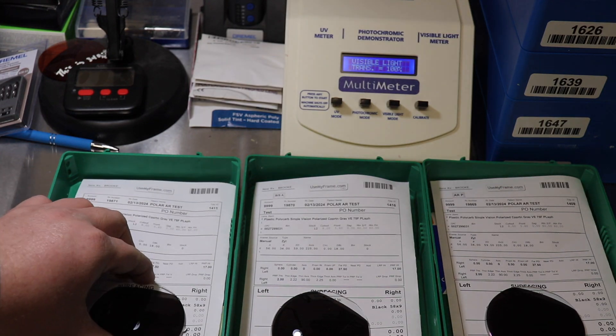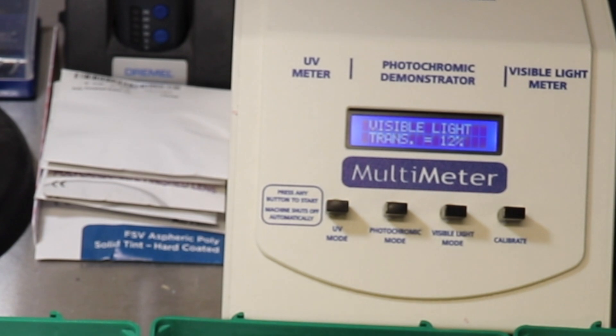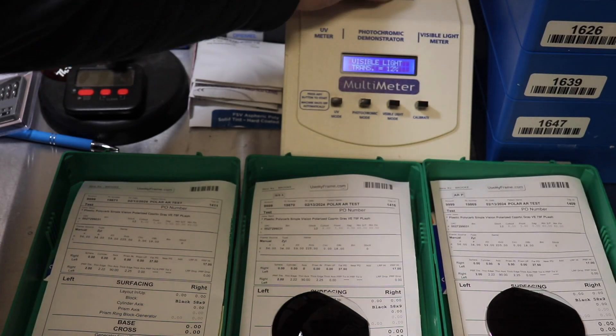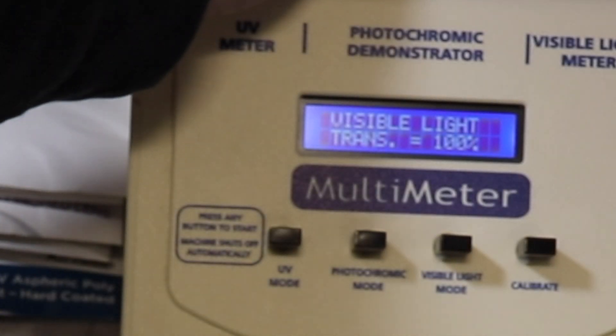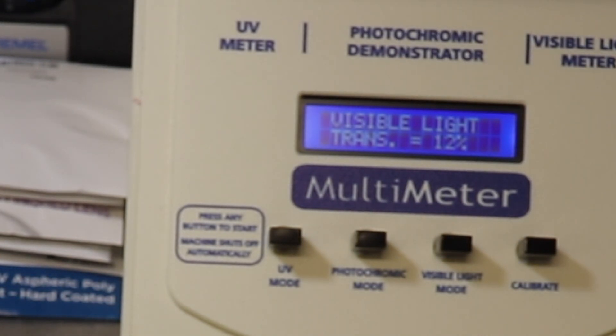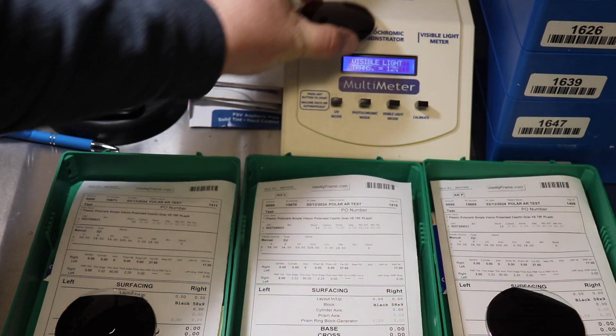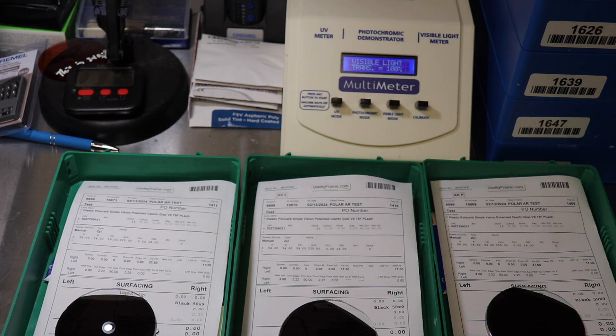So let's do the first one, which we already know — it should measure around 12. And there it does. AR coating on just the back — also 12. Are you ready for the third one? What do you think it's going to be? Drop a comment below, let me hear your predictions.